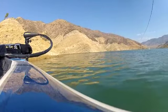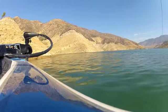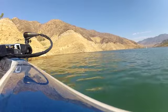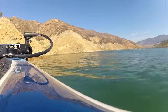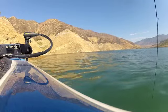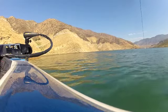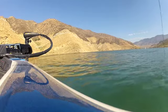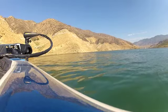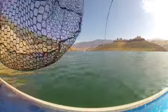I think it's a smallie. I thought it jumped — it looked black. Let's see. Now he knows he's hooked. Come on up. This is my double rig. Let's see what I got it on. Come on up. It was fighting like that one yesterday that I lost. Almost blew it, people. It is a big smallmouth!